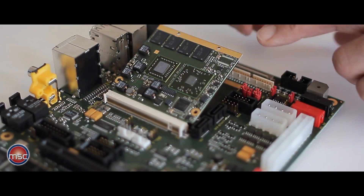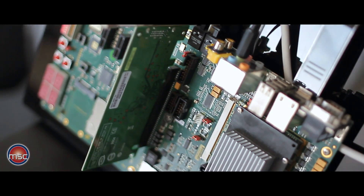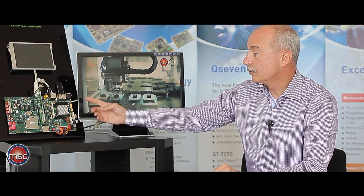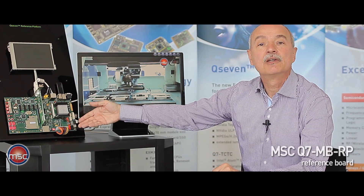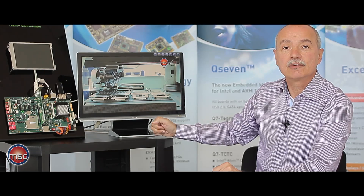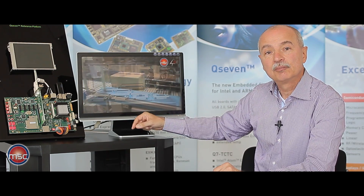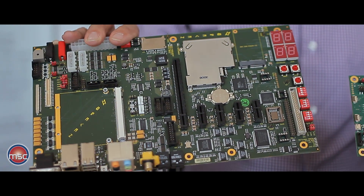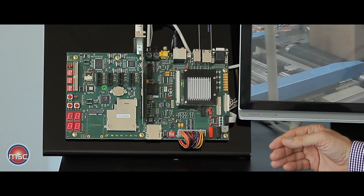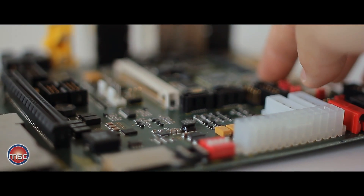Here in the background you can see the test board for Q7 modules. It is a reference platform from MSC and we have mounted the Q7 module with a small heat spreader and a heat sink so that we can run it at full speed, driving the DVI screen here in the background showing a full HD output at a resolution of 1920 by 1080 at 60 Hz frame rate. The baseboard is a reference platform in ATX form factor and is usually used in laboratory environments because it is quite spacious.